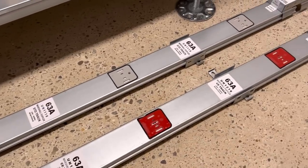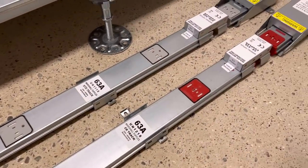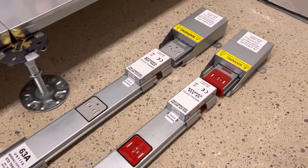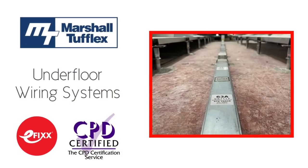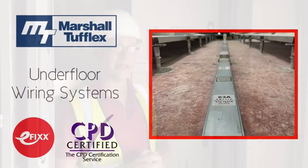Now you may have noticed that some of these power tracks have red outlets. That denotes that this is a clean earth system. To find out what that means, check out this video right here or click the link in the description below to watch it as part of our free training package to help you with your CPD, and you'll receive a free certificate as well.